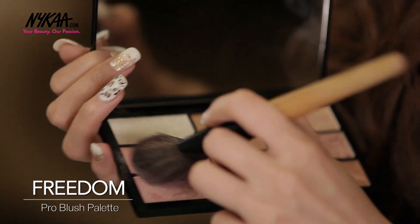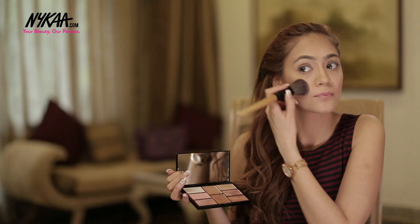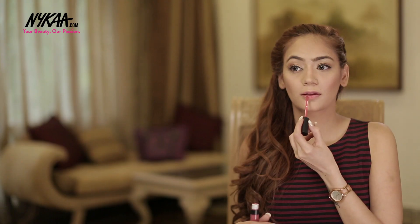I am using the Freedom Palette to add a flush of pink on the apples of my cheek. And lastly to complete the look I am using this Bharat and Doris Retro Matte Lipstick in the shade 6.